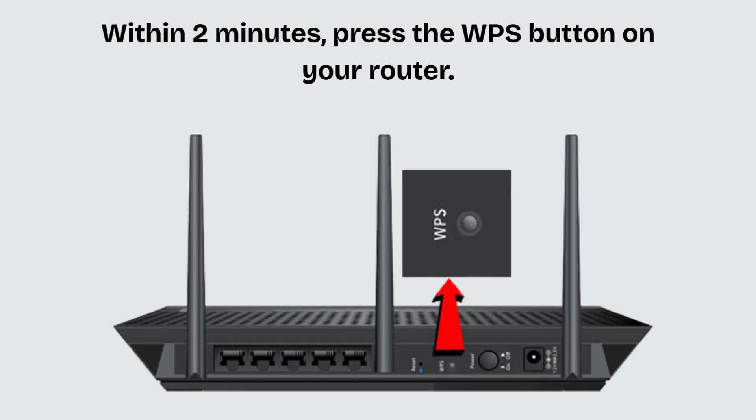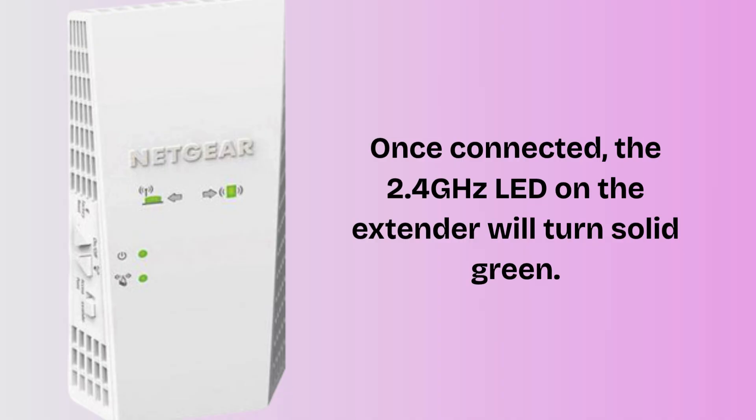Within 2 minutes, press the WPS button on your router. The extender will automatically connect to your router's 2.4 GHz band. Once connected, the 2.4 GHz LED on the extender will turn solid green.